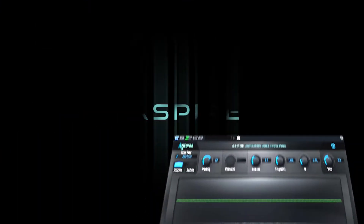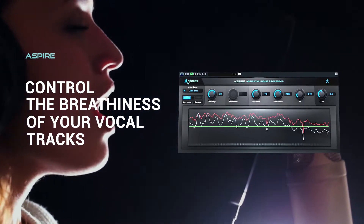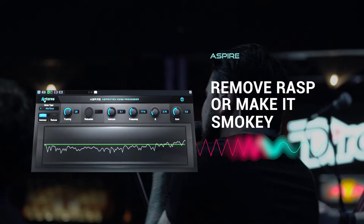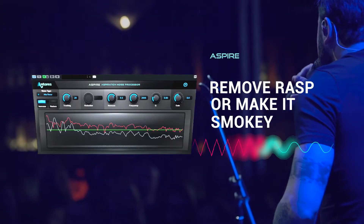Control the breathiness in a vocal with Aspire, the world's first tool for manipulating aspiration noise. Whether you want to remove some rasp or add a bit of smokiness, Aspire lets you modify the qualities of breath on a vocal without affecting the harmonic elements of the performance.